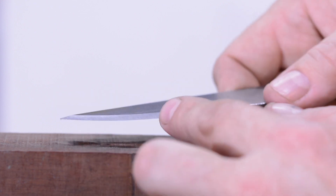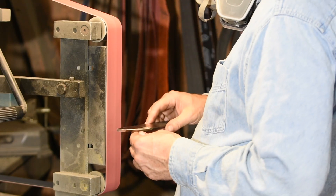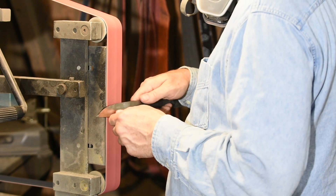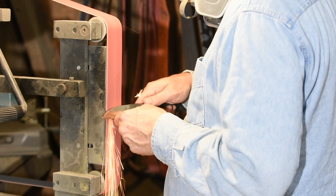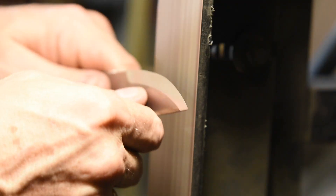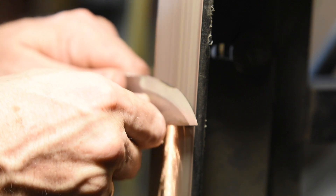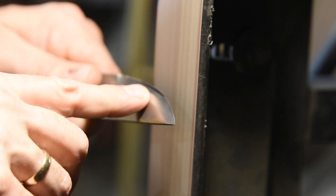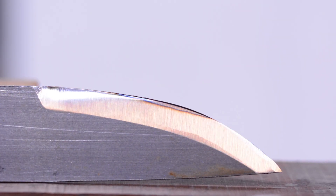Scandis have gotten very popular, so let's talk about them briefly. At the end of the day, a Scandi is ground using exactly the same principles as the saber and flat grind — there's just one catch. If you get too greedy when you're sharpening the edge, this will happen. If it turns blue like that after you've already heat treated it, you're hosed — you've blown the temper and softened the edge, and it's back to the heat treat.